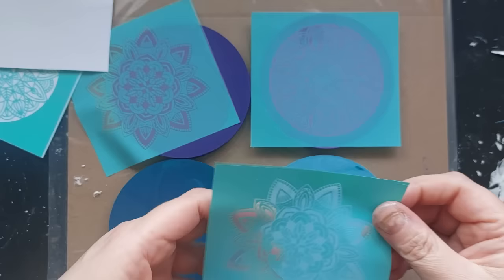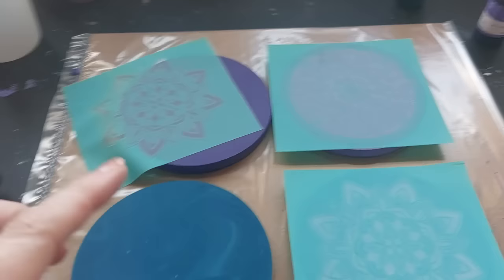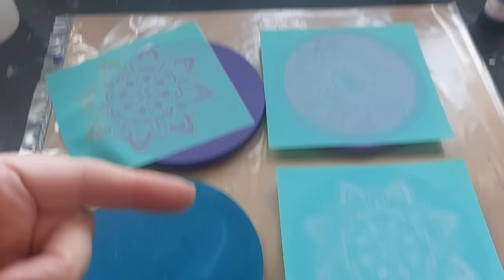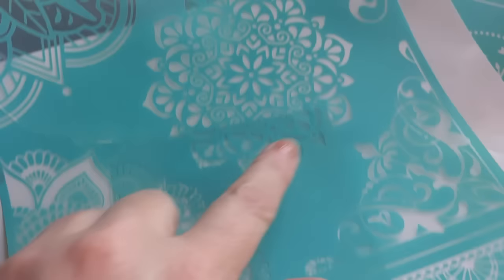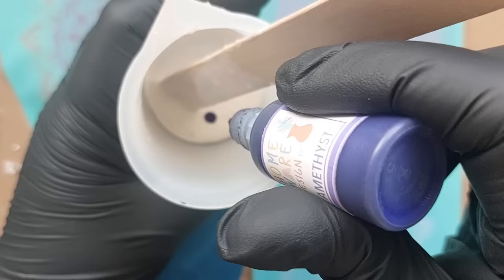I'm trying to answer all of your questions at the same time as creating some new pieces, so I hope everything I've said is making sense. I decided instead of using one of the small silk screens, I'm going to go back to the one that has been washed and dried from the day before and use that large mandala on this one as well.